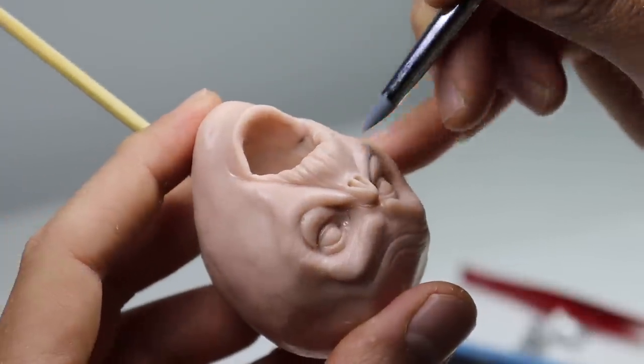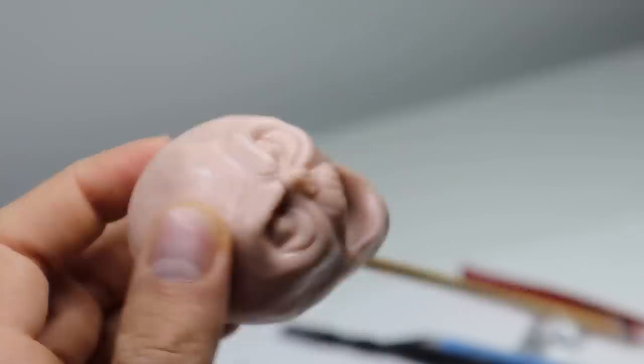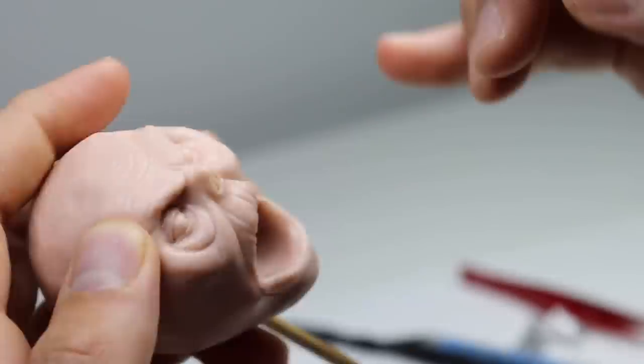Now we're just going to cover all of his face with wrinkles - light ones, deep ones - just sort of crisscrossing our tool on the surface.